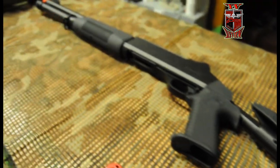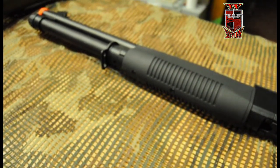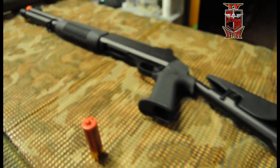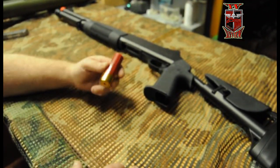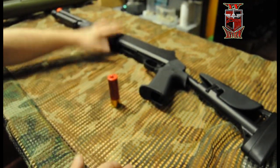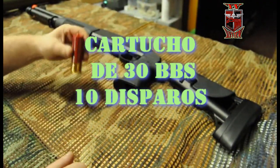Aquí viene la correa enganchada. Esta versión trae hop-up también, lo que sería un hop-up fijo. No habría que regular ni nada. Ya va al sitio esta réplica. Vamos con el cartucho. El cartucho tiene una capacidad de 30 bolas. La réplica dispara, cada disparo, 3 bolas. Es decir, serían 10 disparos de 3 bolas.